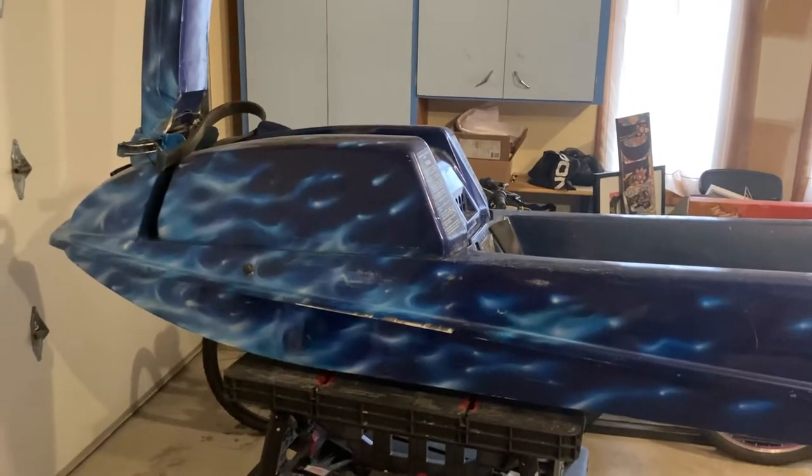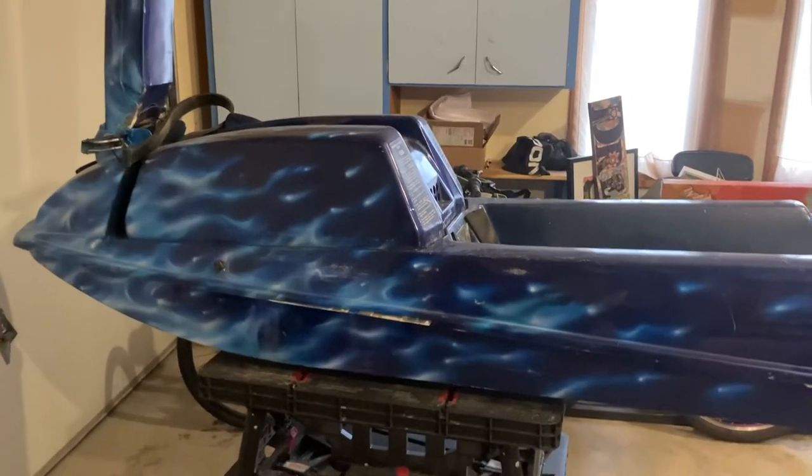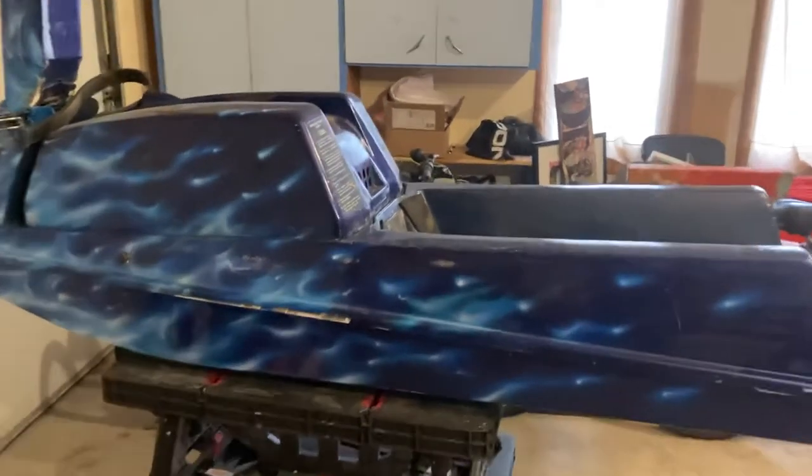Hey guys, welcome back to the channel. Wanted to kind of do a quick walk around of this jet ski.